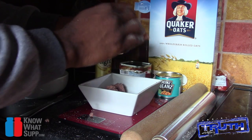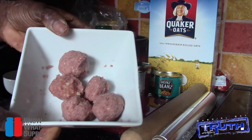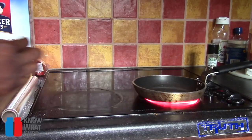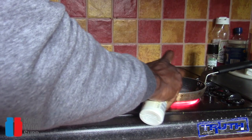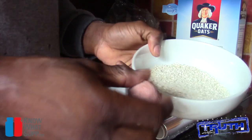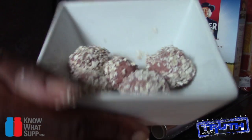Squeeze the corned beef together into little balls — you should have something that looks like that. Switch on the hob to a medium heat and add some spray oil. Roll the balls in the oats for just a light coat, then put them to one side — that's how they should look.